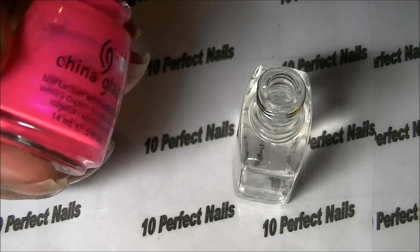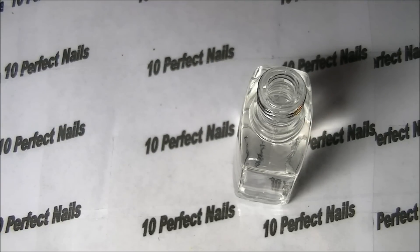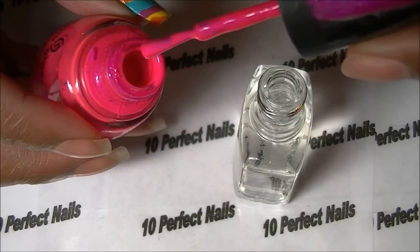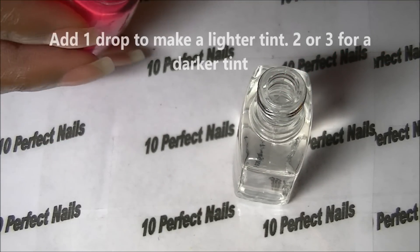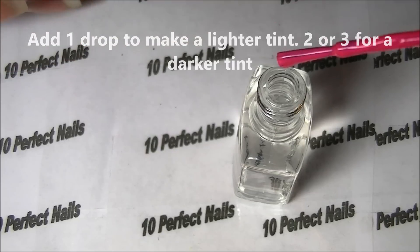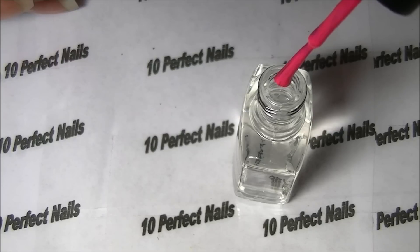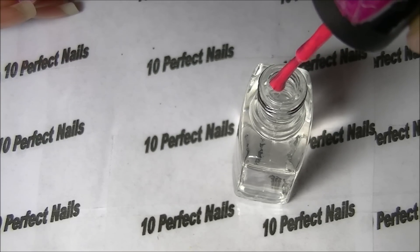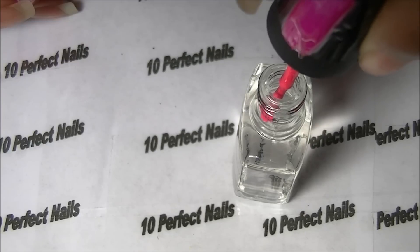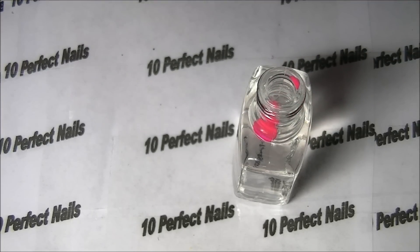I'm going to be using this one by China Glaze — it is Purple Panic. As you can see I'm almost out, but it's enough to make a tint. You take your polish and add a couple of drops, getting a little bit more on my brush so it drops in.